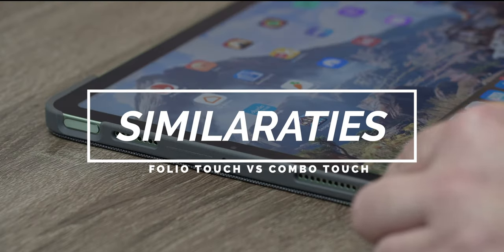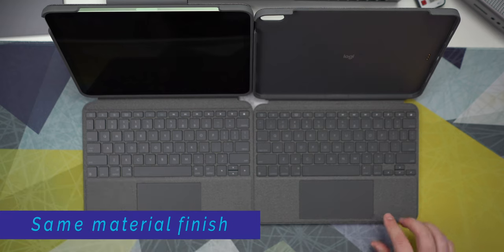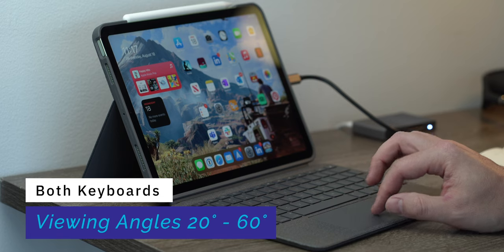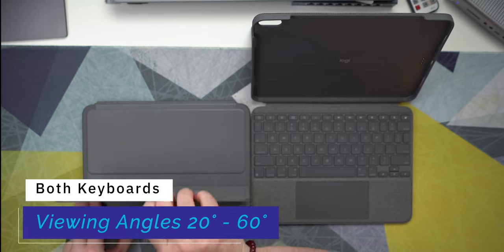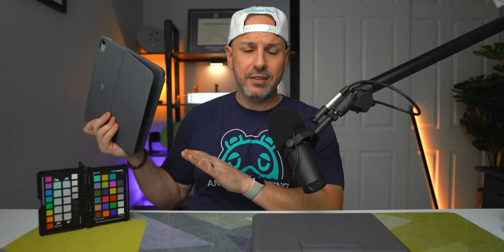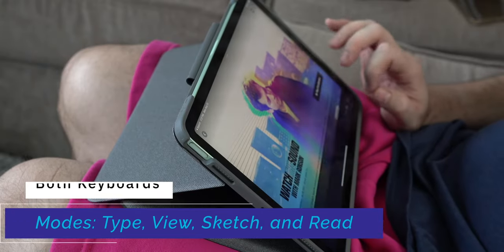First, let's talk about how these keyboards are similar. Both the Logitech Folio Touch and Combo Touch are wrapped in a fabric case that gives a nice look and feel, and on my 12.9-inch iPad Pro model it wears very well. Each keyboard has a kickstand on the back that extends between 20 and 60 degrees for viewing, supporting four different modes: typing mode, view mode, sketch mode, and read mode. Both offer full body protection so if you drop it, it won't break your iPad or keyboard.